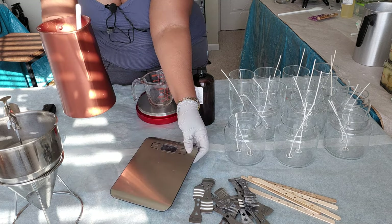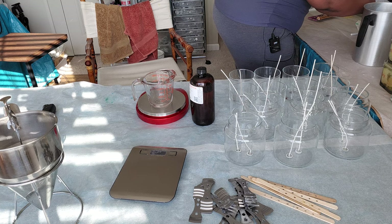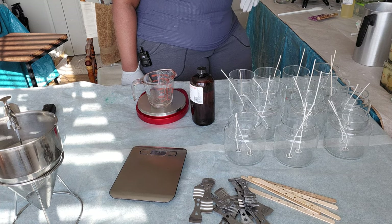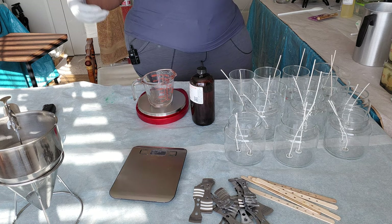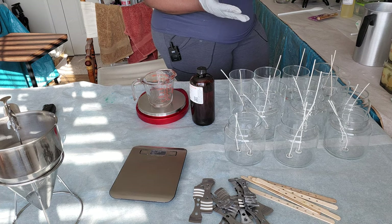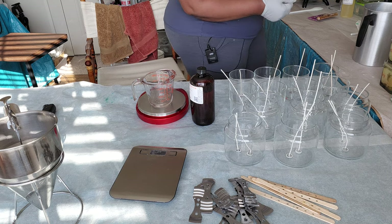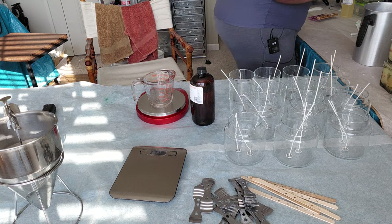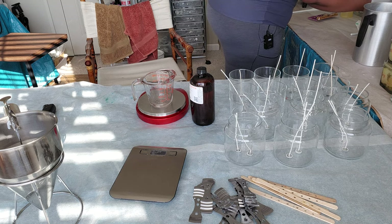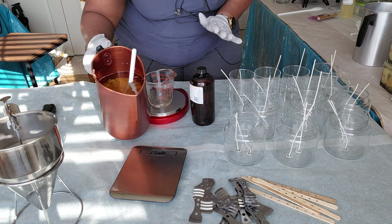I'm zeroed out, so now I'm going to go ahead and add wax to the container. It's completely melted so I'm pouring it right now — my wax is about 180 degrees. I can go a little higher because of the combination of waxes and the blend I use. I'm going to fill it up to about where I want it, but you don't want to fill it all the way because you want to leave room to add the fragrance oil. I filled my container up with melted wax and now I'm going to put it back on the scale.